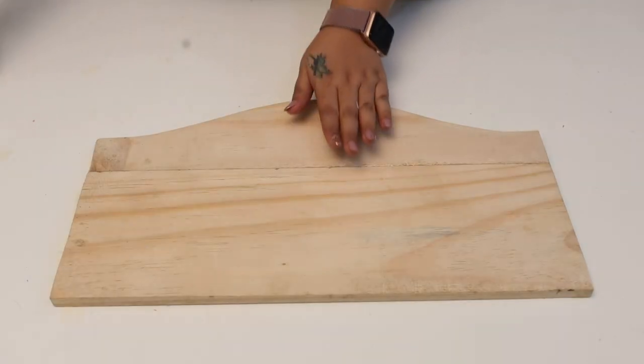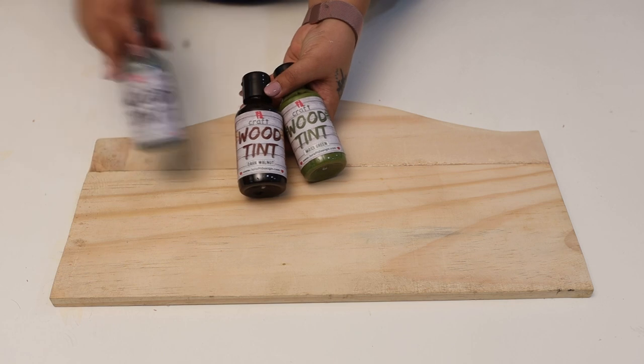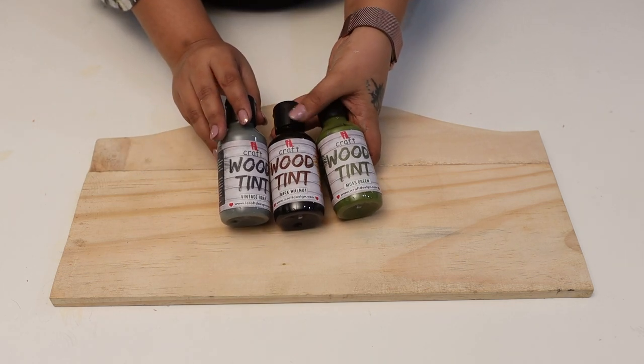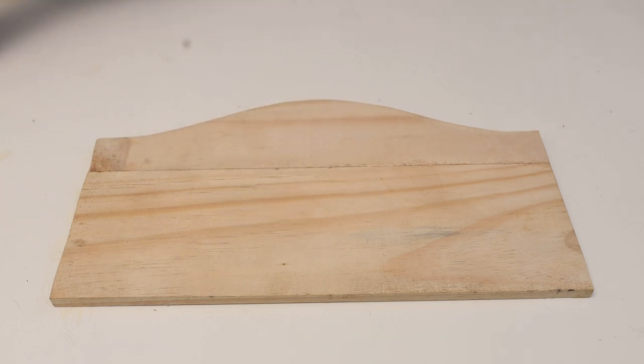Hello everyone! This is a pine wood base and today I'm going to transform this plain pine wood base into a very vintage look base. For that I have three shades of wood tin. Wood tin really gives you a very nice vintage look, so let's start with the video.